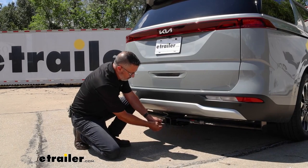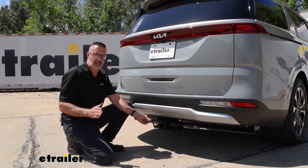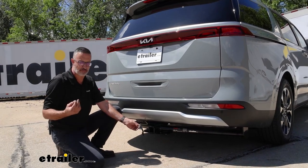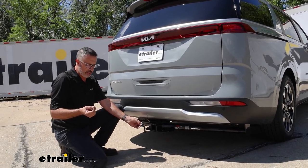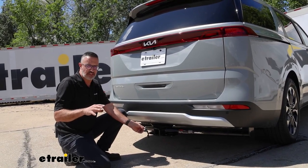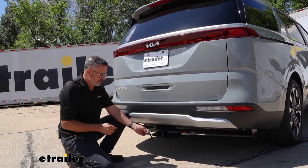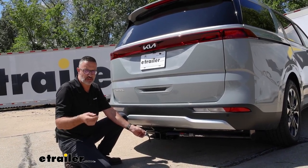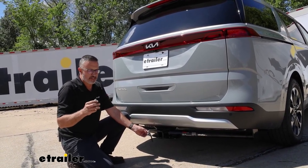This kit is going to give you your basic lighting functions, and that's in the form of a four-way flat. This is one of the most popular connectors for light duty towing, and accessories that are lighted, like some of your bike racks and some of your cargo carriers. This is going to give you the basic lighting functions: left and right turn signal, stoplights, and taillights.